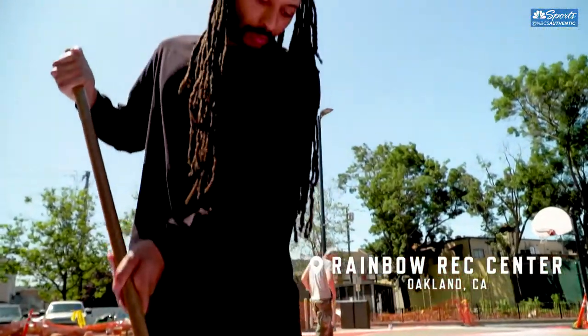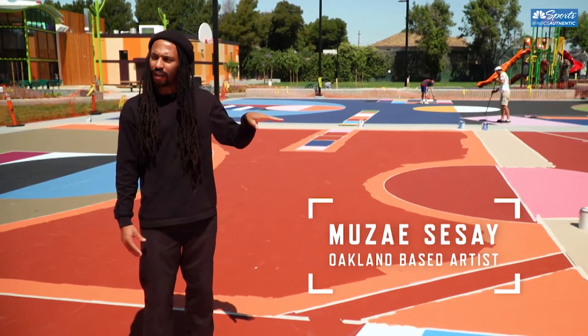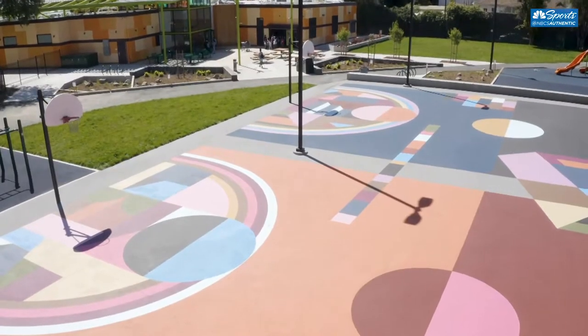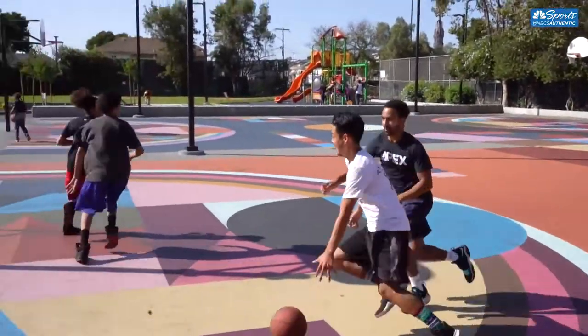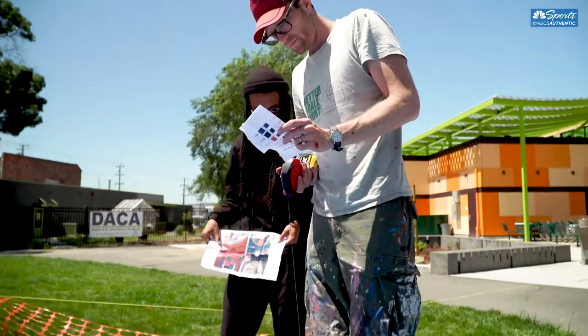The main courts are these two landscapes, and then at the three-point area you have four rainbows reflecting the diversity of the community. Within those rainbows there's a kind of abstract interpretation of home. For a lot of basketball players, the idea of the basketball court as a home away from home really resonated.